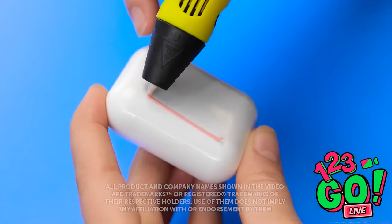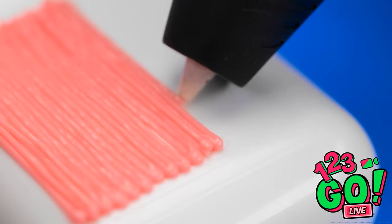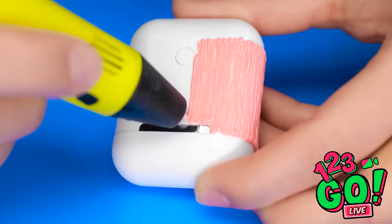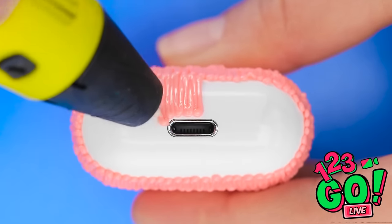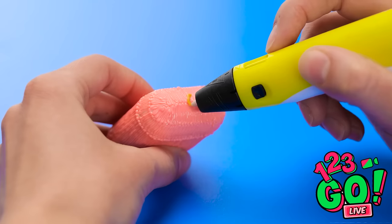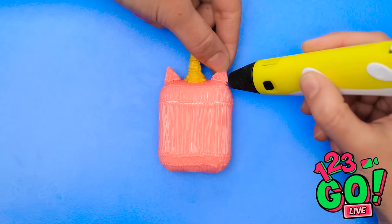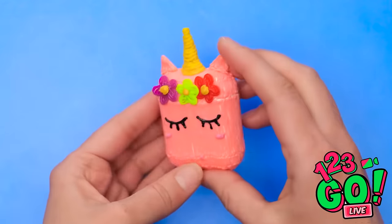AirPods are a pretty cool gadget, but the case is pretty boring. But with a 3D pen we can make it a lot more fun. Start by creating vertical lines on the case, keeping the lines tight together as you work your way around — remember to go around the bottom and avoid the lightning port. Once that's done, switch colors and draw a circle on the lid. Use the 3D pen to stick triangles to the top of the case, then add the flowers, and finally draw on some eyelashes. A unicorn case for your AirPods!